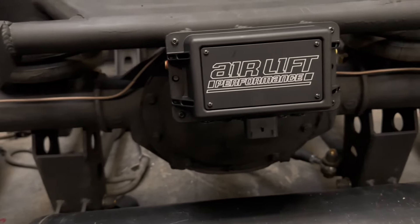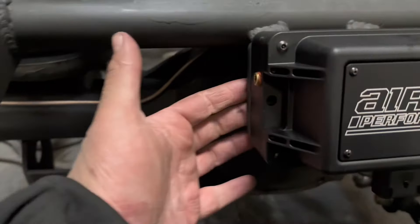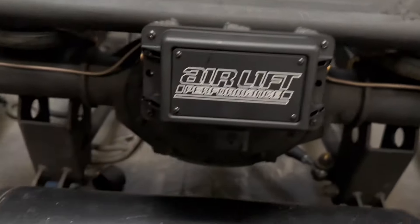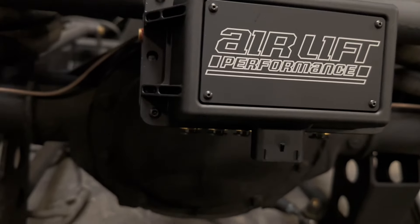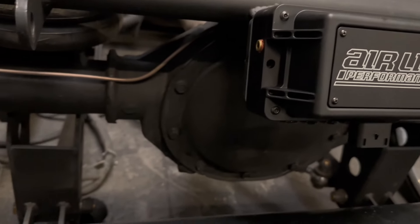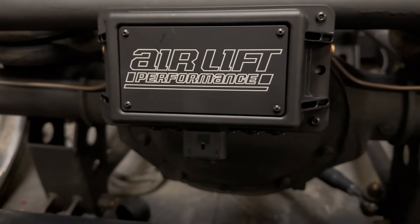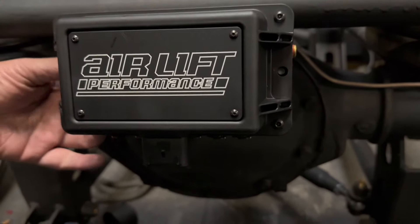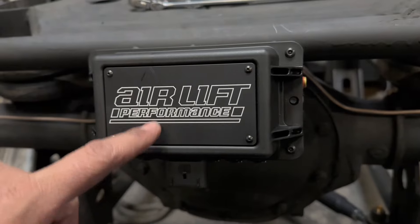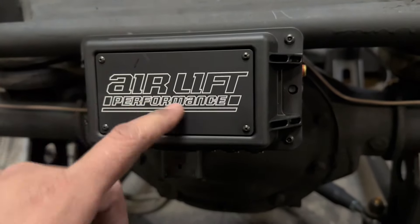Install is pretty straightforward — it comes with two threaded holes. The kit also includes some bolts, and typically you should already have a mounting bracket, which we do here. If you don't, you just have to drill some holes — three-eighths. I always recommend putting a lock-tite on this, really on anything. In this case we use the blue one so that if it has to come off for whatever reason, you can still take it off. Use it at your discretion — don't put too much and strip your threads.